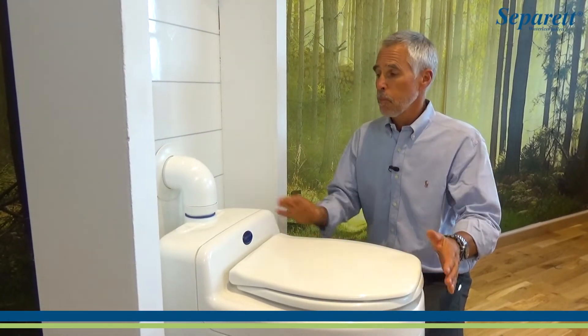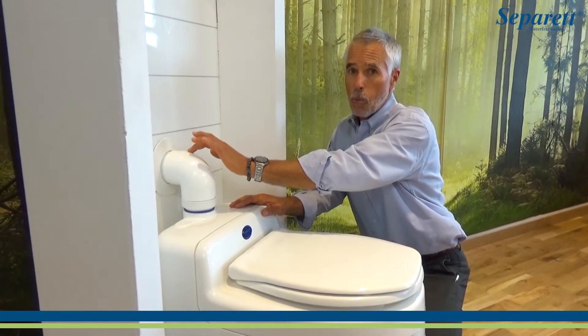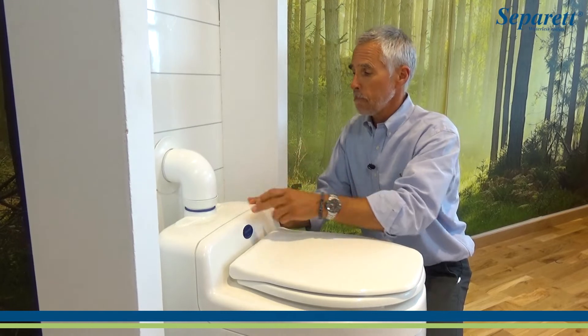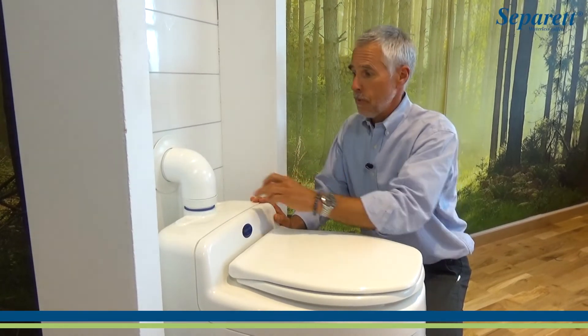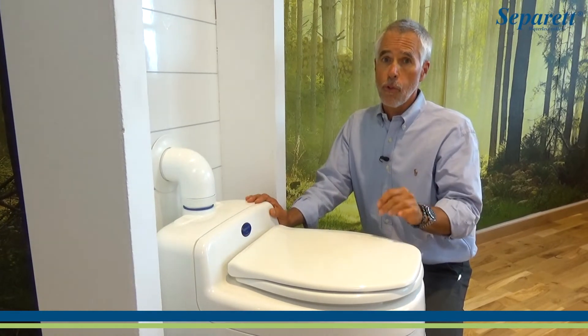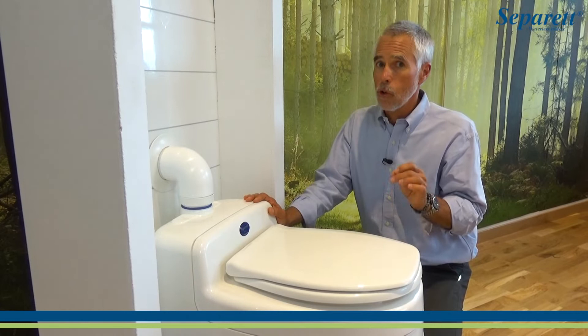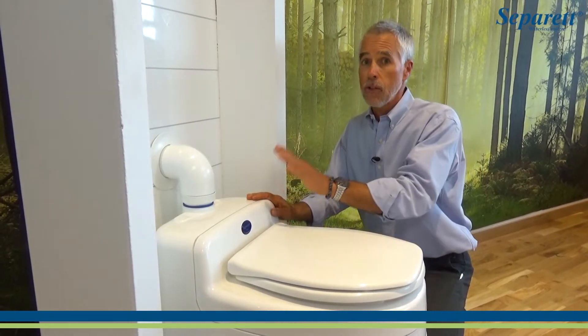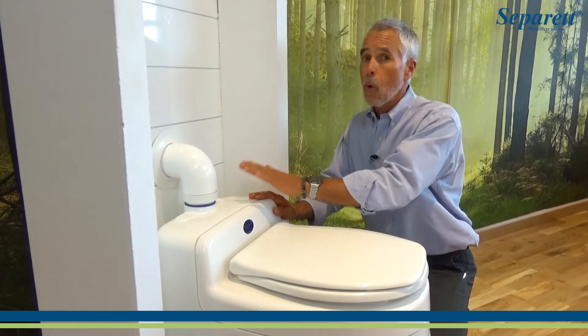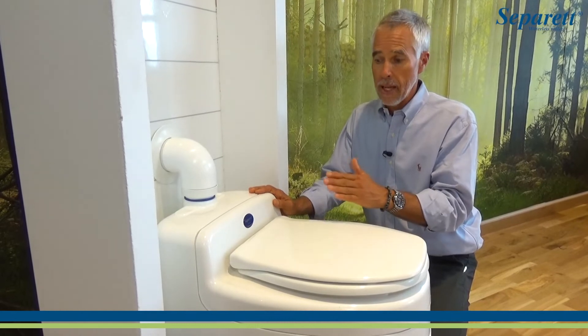So let's do a quick review. The 9215 has a little bit larger piping — it will match in with 3-inch Schedule 40. Still single speed fan, so don't look for a high-low switch on it. And as always with the Separett units, we do not put an on-off switch on it because whenever there is solid waste in the holding chamber, the fan needs to operate. No on-off switch, so no one inadvertently turns the power off to the fan.